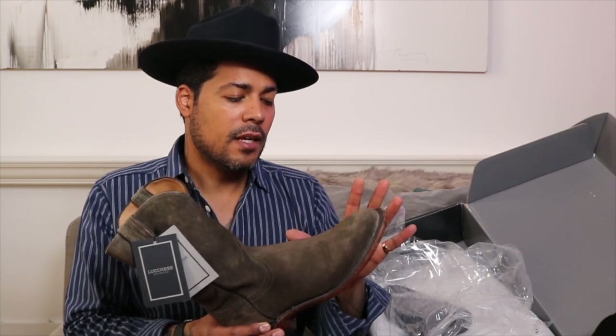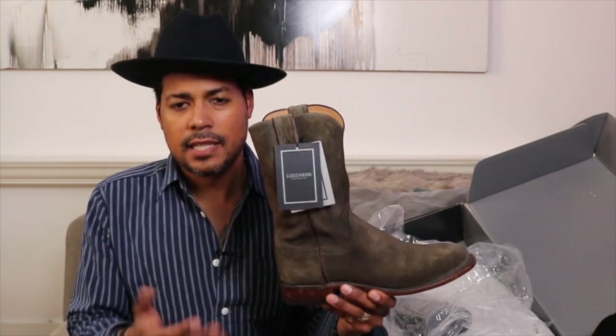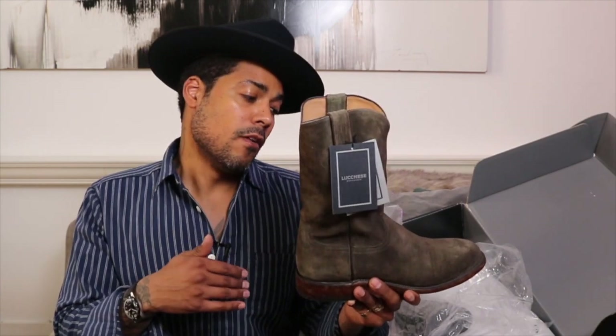The roper originated in the rodeo and has a shorter heel, which evolved into a more casual cowboy boot style. It has more of a shoe-like fit. One of the greatest appeals to me is the easy on, easy off. It also has a medium round toe and a nice walking heel, which suits all the walking I do around the city.